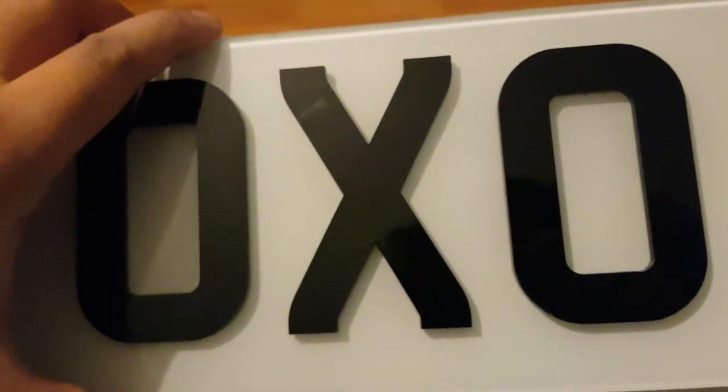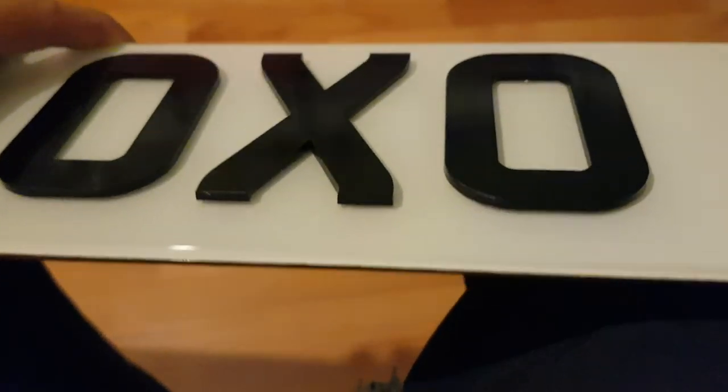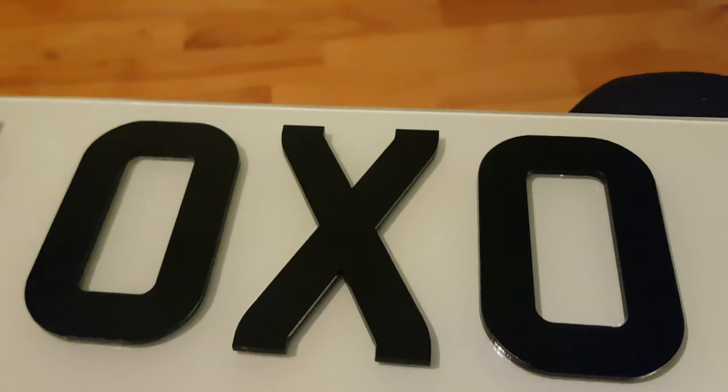Yeah, looks different and quite nice. That's been a quick video on the review of this number plate. Hope you enjoyed it and got something out of it — I'll catch you guys in my next video. Take care and peace.